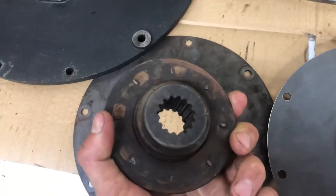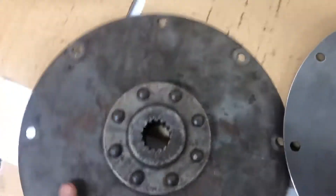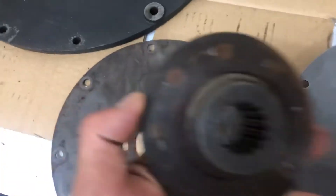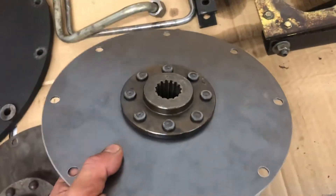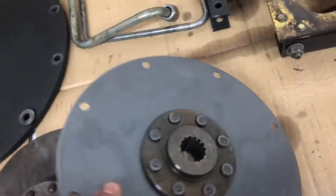This is the coupler that drives both hydraulic pumps — it's a spline shaft — but the problem occurred in the flex plate itself. Usually the splines will strip out; the splines are good, but all the rivets sheared off, separating the two pieces. Here's a new flex plate: you can see it's all one piece, it's solid, and that's how it's supposed to look.